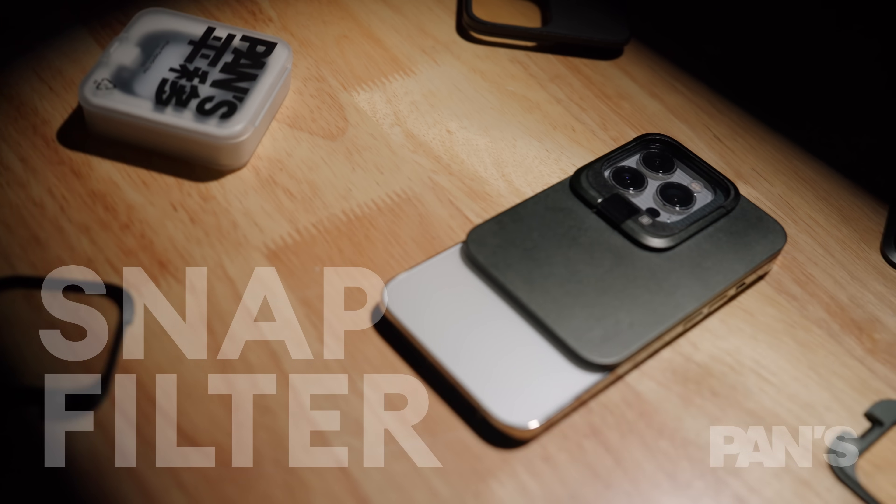The story all started when we collaborated with Apple China to make a short film. We used the iPhone 13 Pro series and had to use ND filters to control the exposure due to the non-adjustable aperture on the iPhone. Our film required 24fps to create the cinematic look. So we designed this MagSafe filter system for the short film — at that time it was a prototype made by 3D printers, but it worked. It created a really nice motion blur on the picture and a great look.